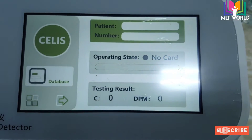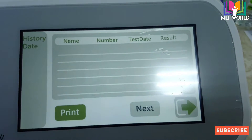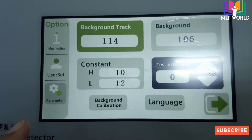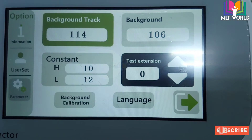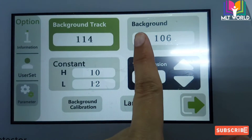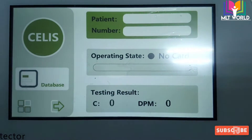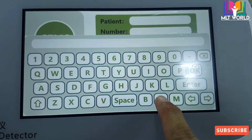Now this is the main screen when the machine is ready. In the database it will store the history of what tests were run. There is also a button to show the calibration. The background calibration is currently 106. If background calibration is more than 300, we will repeat the calibration. Now the machine is ready.